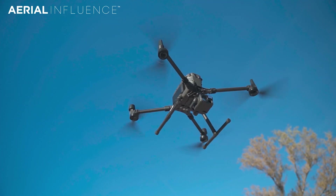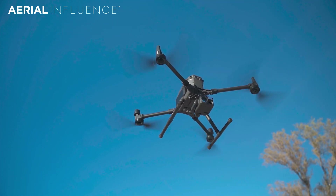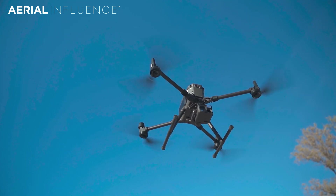Drones that are being used in all sorts of different industries like search and rescue, like construction. The list goes on and on. But today we wanted to tackle what the difference between just a regular consumer drone is and what a work drone actually is. And we're going to walk you through some of these different drones and exactly what they do.